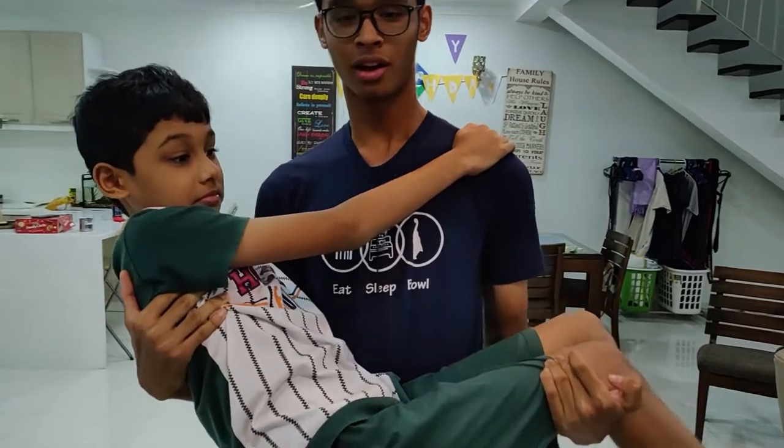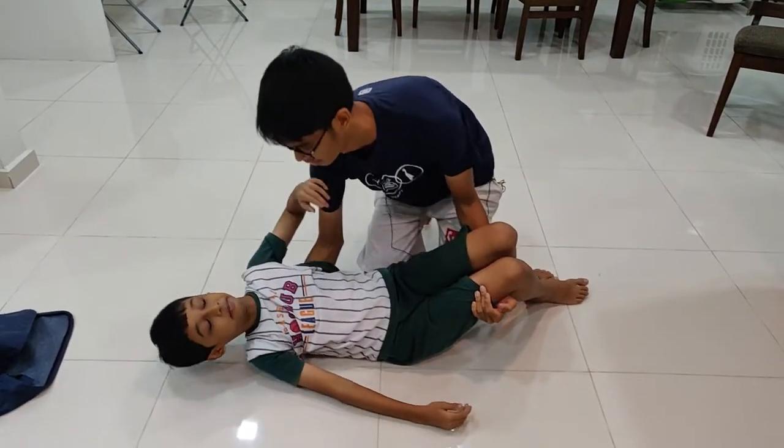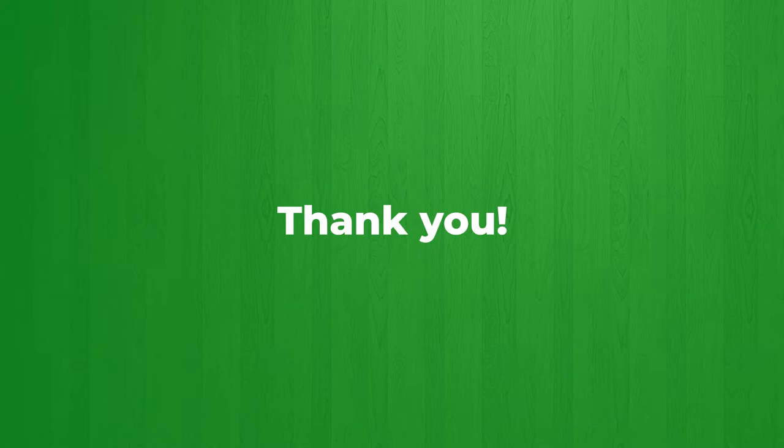And now you can move him around. Down. Okay. Back on the knee. Now come down. Okay. Thank you. That is how we demonstrate the Cradle Method. Thank you very much. Thanks for listening.